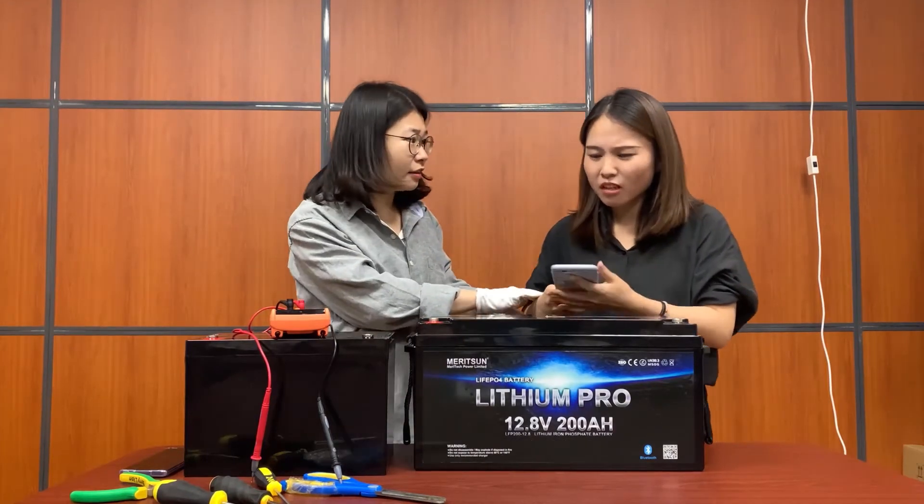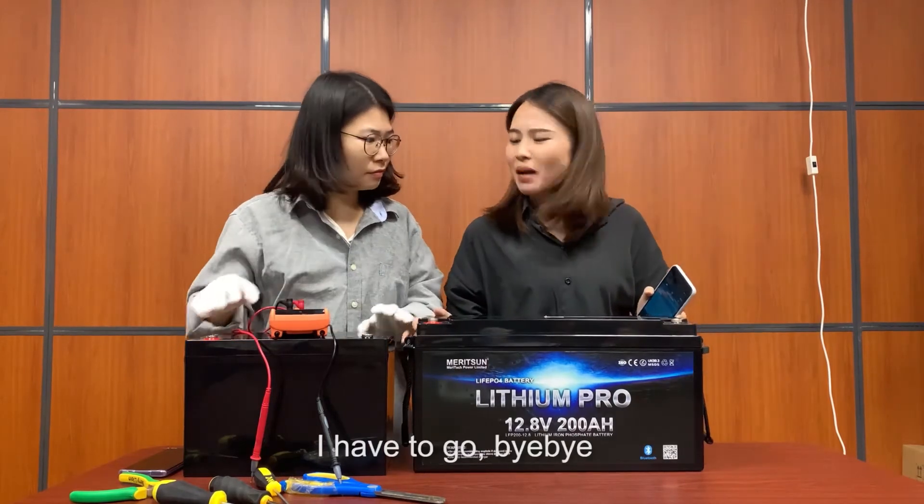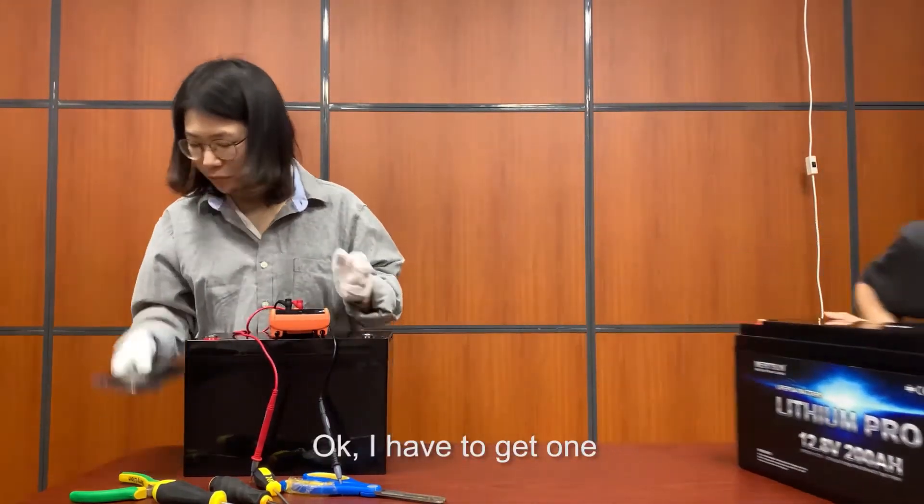I like it very much. Okay, I'll get this one. So easy! Search for ManySign on Alibaba. I have to go — bye-bye. Okay, I have to get one.